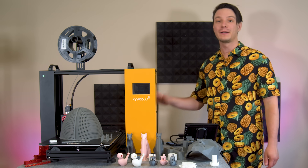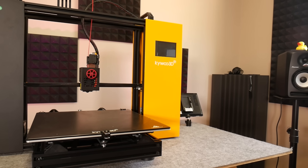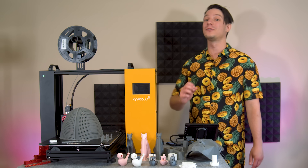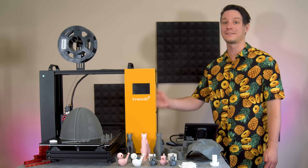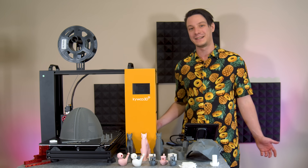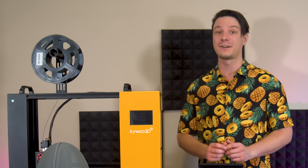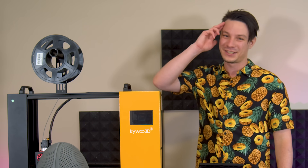Implement these improvements and this machine will quickly become a real workhorse — and personally I'll be doing them myself. It's a great first attempt and Kaiwoo3D should be applauded for fully delivering on their Kickstarter, because a lot of companies fail to do so, but it could be a lot better. Kaiwoo3D has been attentive to my feedback and I wish them all the best. Purchase links are in the video description below. Full disclosure: Kaiwoo3D sent me the Tycoon Max free of charge for review and all opinions are my own. If you found this useful consider subscribing to Makers Muse, and if you're still on the fence check out my review of the Sidewinder X2. Thanks for watching, bye.